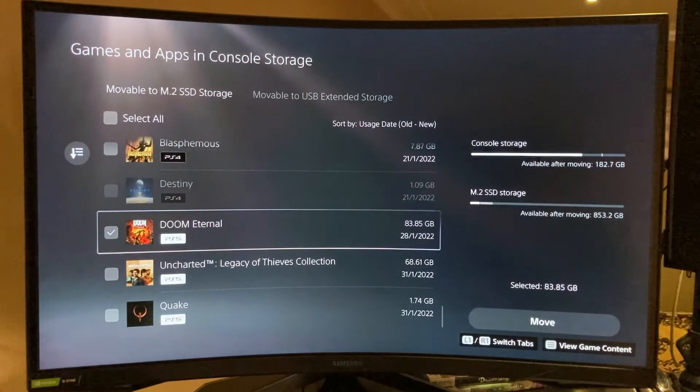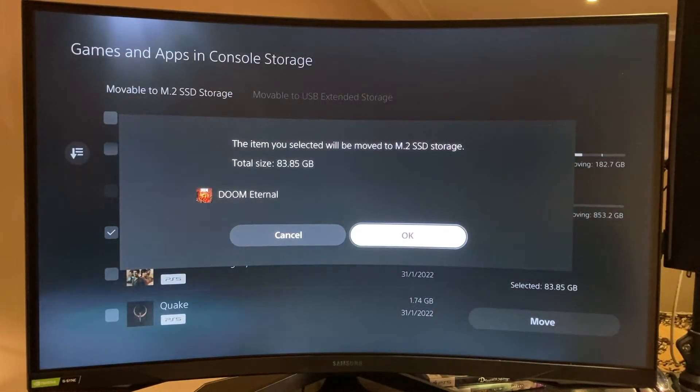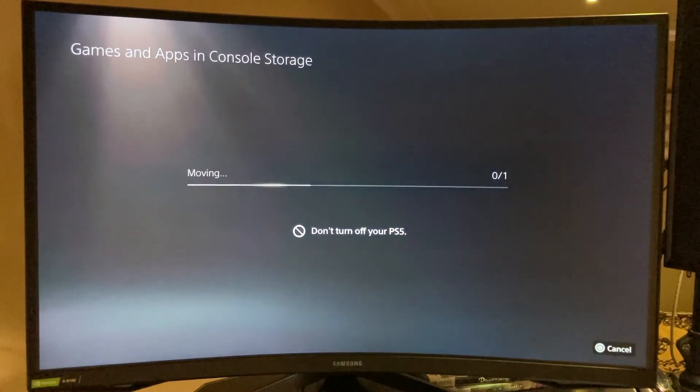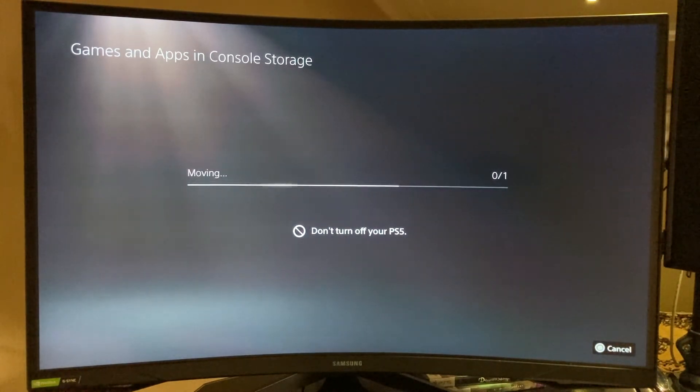Let's move a large game — Doom Eternal at 83 gigabytes — into the M.2 storage and see how fast it goes. It's in real-time. That's how 83 gigabytes are moving. It's fast enough. The write speed advertised on the Crucial P5 Plus is around 5000 MBps — I'm not sure how that aligns in real life, but we are getting there. I'm leaving it to run in real-time so you can measure yourself.